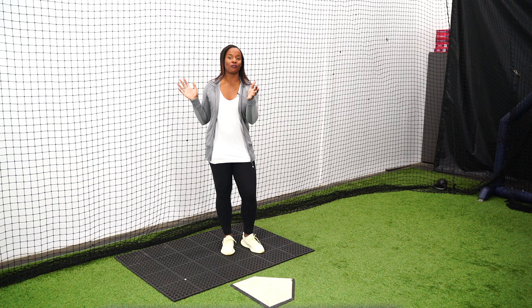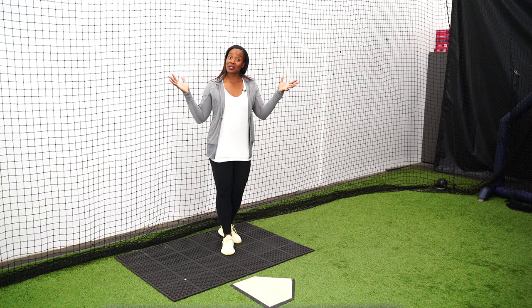When I first started slapping, I was taught to start in the very back of the box. Once I got to college and faced a little bit better pitching, I struggled getting the ball fair. So we made a quick little adjustment of moving myself closer towards the pitcher, and it was a game changer.